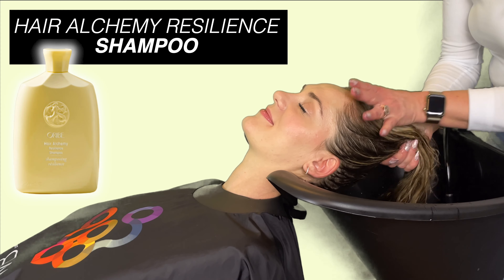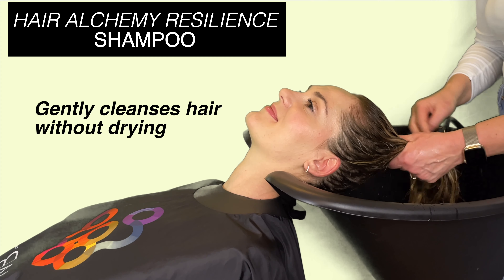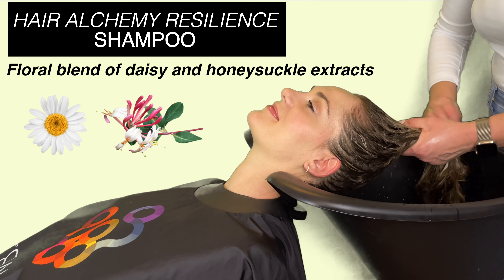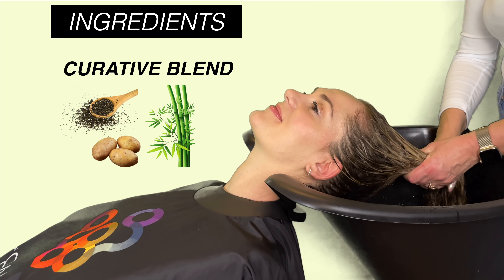The first step is to shampoo your hair. Make sure you are wetting your hair thoroughly prior to application. Shampoo your hair twice — you do not need to use a lot. For the best results, lather it in your palms and then focus the shampoo primarily on your scalp. Rinse and repeat. You will notice the shampoo will lather much better on the second wash.